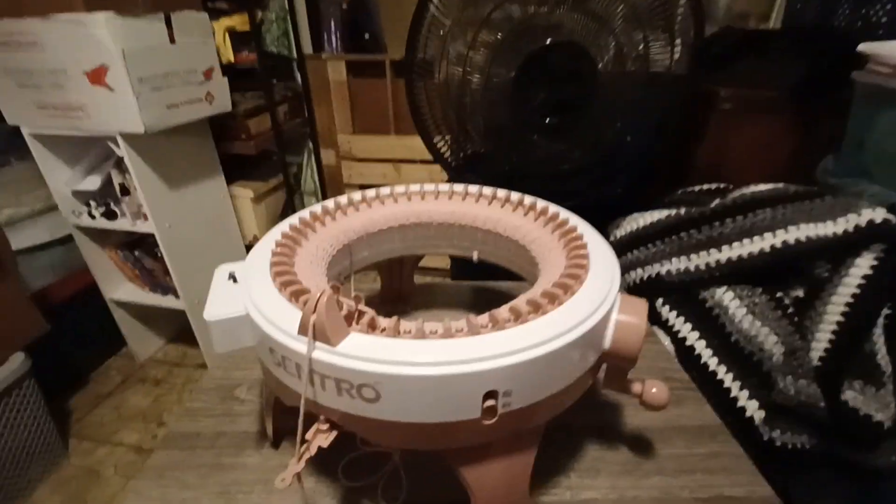I remembered I have a Centro knitting machine. I've had it for a while and I just set it up today. So here we go.